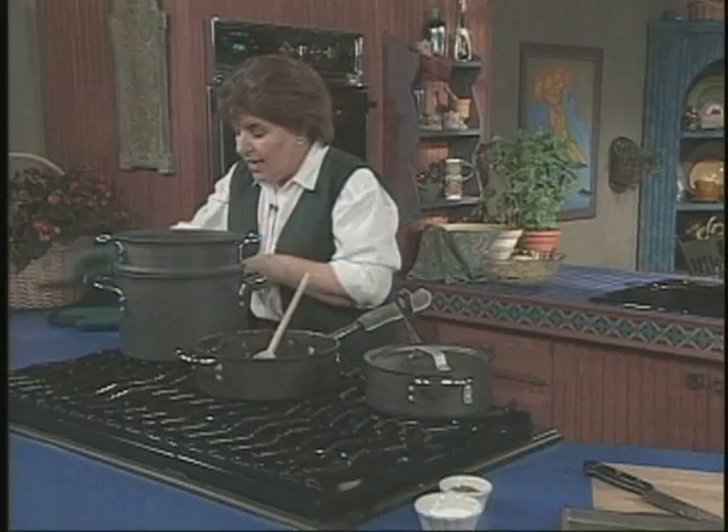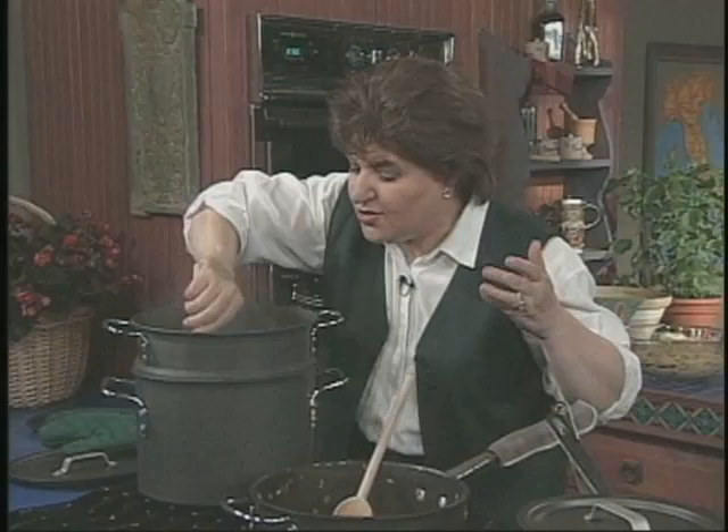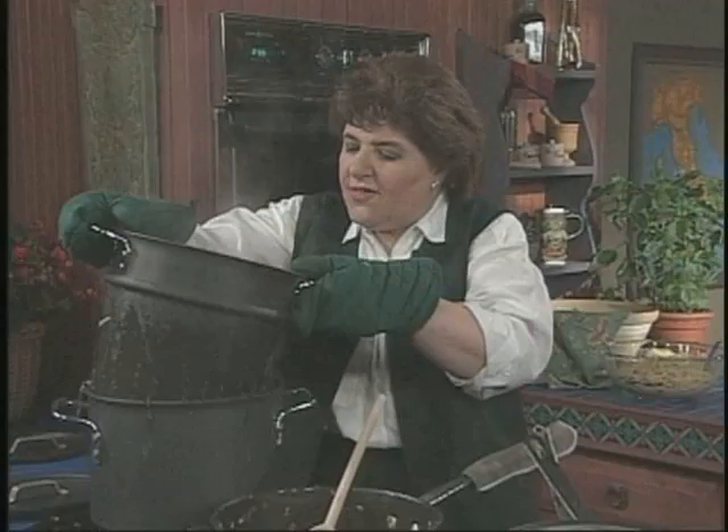Let me go back and check on the pasta and give this a stir, because this is a pasta that doesn't take too long to cook. We don't want it to be soupy-soggy because we have to bake this in the oven. So now I think we can take that out — let me turn this off.